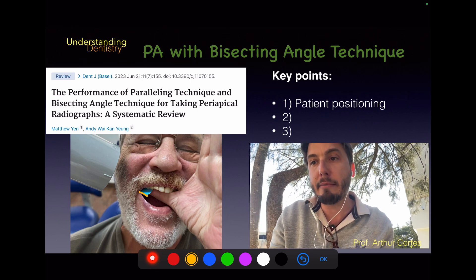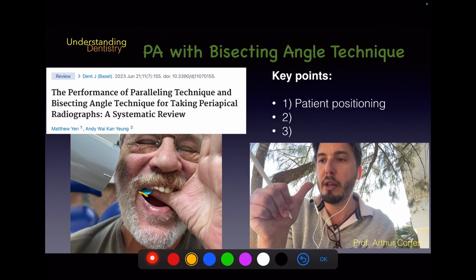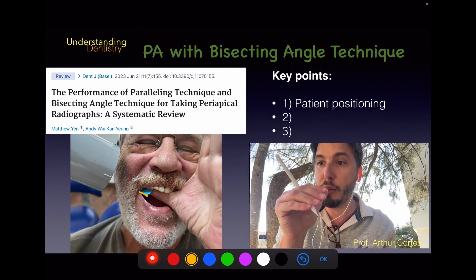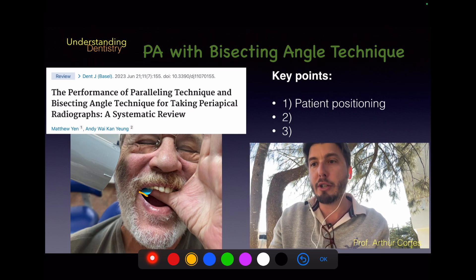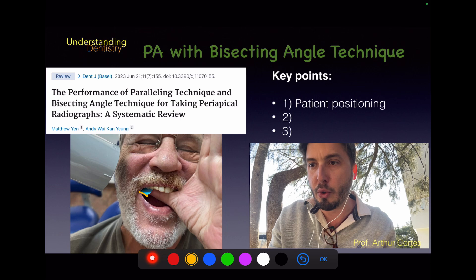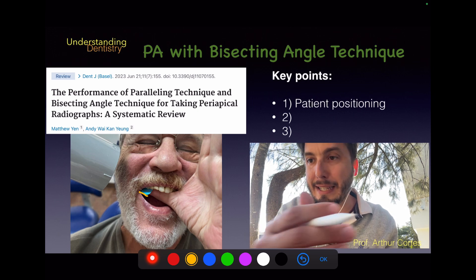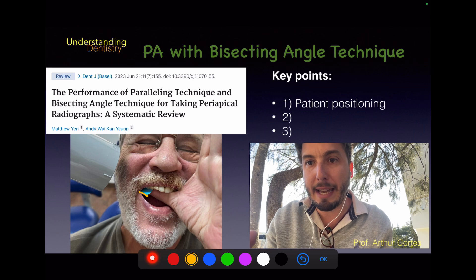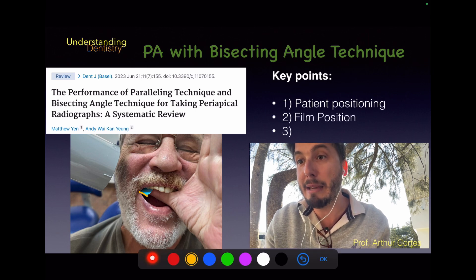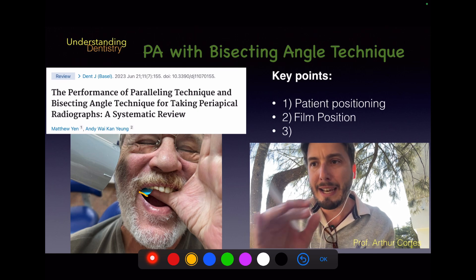The thumb is used to support the film for upper radiographs, whereas for lower radiographs we use the index finger. For an upper radiograph, orient the patient to use the thumb with all other fingers open, to prevent issues during the radiographic procedure. You can always retract the cheeks to make sure you are in the correct area.